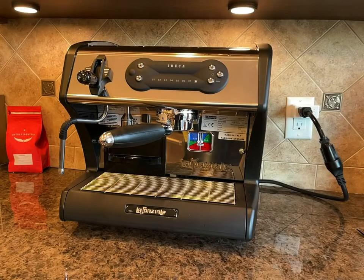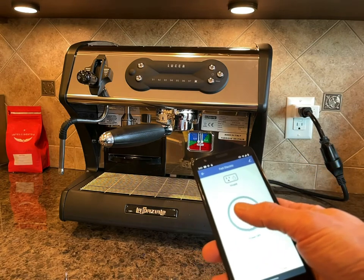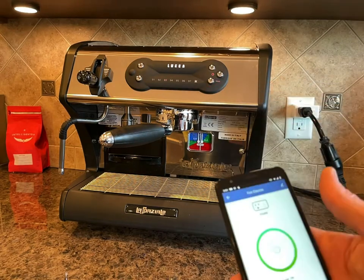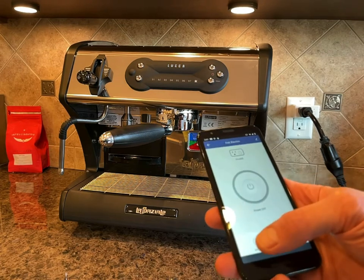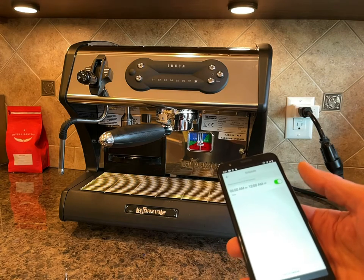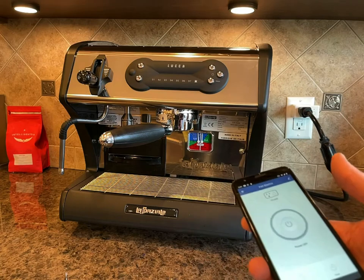Let me show you how the machine works once you install the module. I have an app here for the smart plug, and if I turn the smart plug on, it supplies power to the machine and our accessory actually turns the machine on. You can see the machine is currently heating up, and you can turn it off as well. The smart plug comes with a schedule, and you can set up different schedules — for example, 6 a.m. to start the machine. So if you want to start it 30 minutes before you make coffee, you can do that. And if you need to turn it off remotely, you can do it from anywhere in the world with your phone.